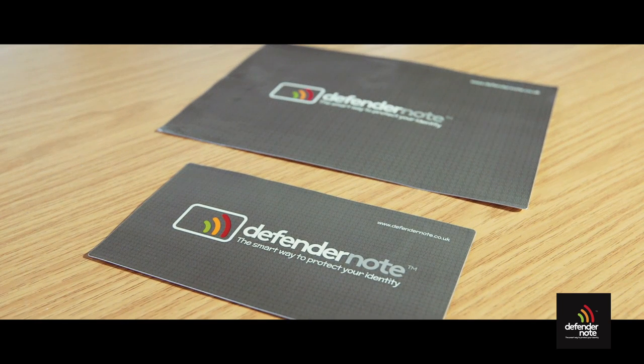The DefenderNote can help reduce the risks associated with contactless technology. It's available in two different sizes, the A5 and £50 note size. They can both be cut to size to protect your purse, wallet or handbag as well as other accessories such as tablet and phone cases.